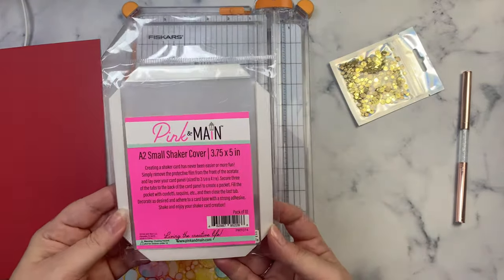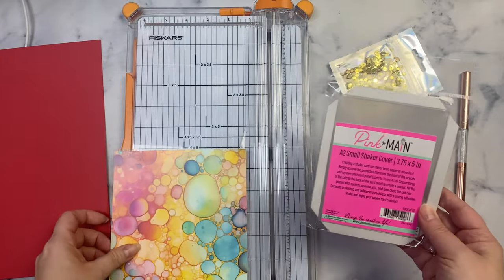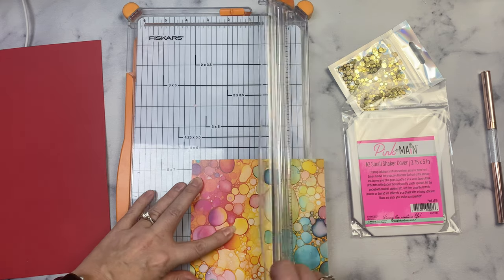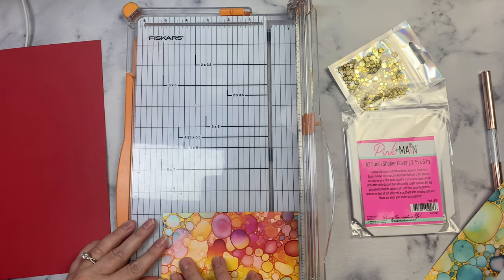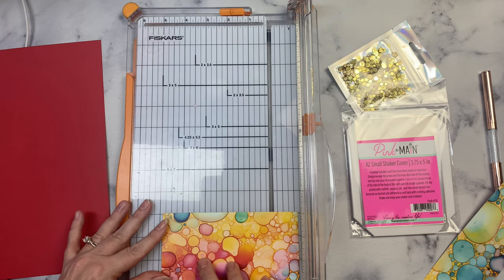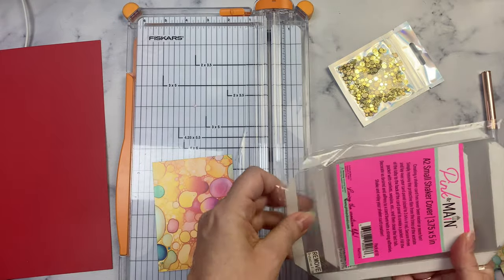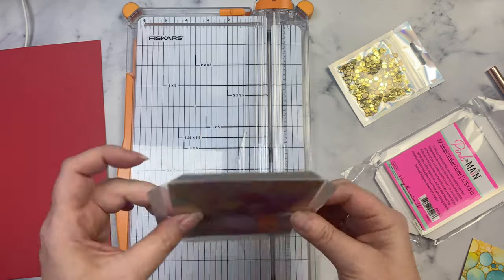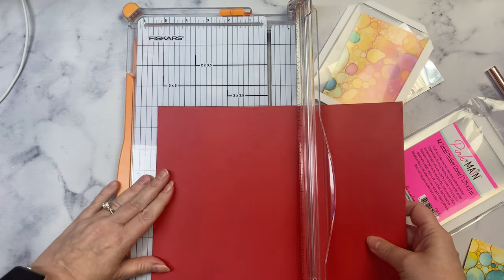Now I'll show how to use the shaker pouches that come in the kit. The packet says to place the shaker cover on top of a card panel that measures three and five-eighths by four and seven-eighths inches, so that's what I'm cutting. Three and five-eighths is just slightly bigger than three and a half inches, and four and seven-eighths is just a little bit smaller than five inches. I want more of the red to show, so I'm going to cut a four-by-five-and-a-quarter inch panel from the red card stock to go behind the shaker cover.